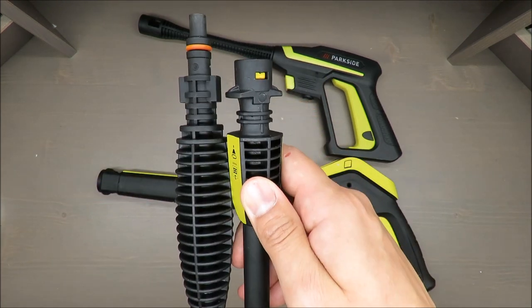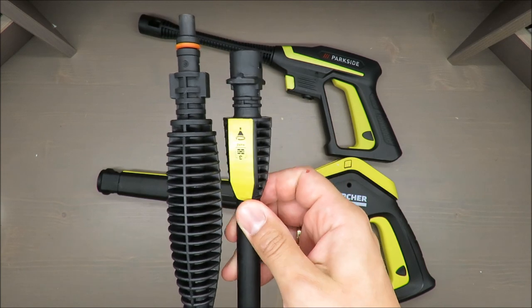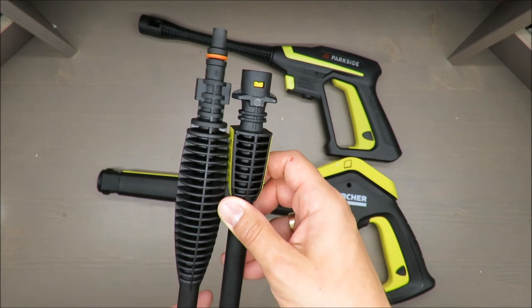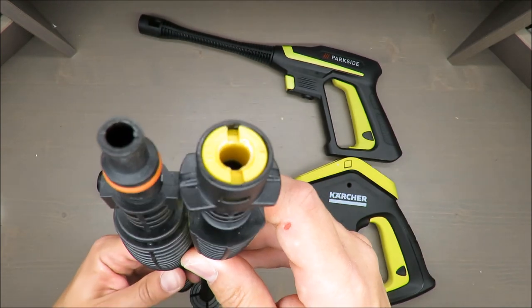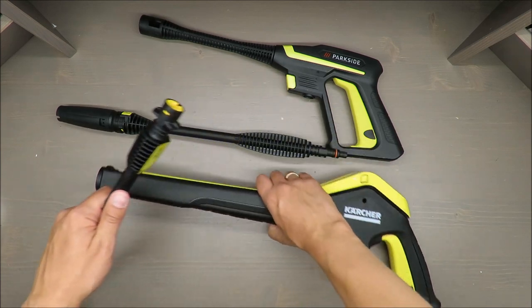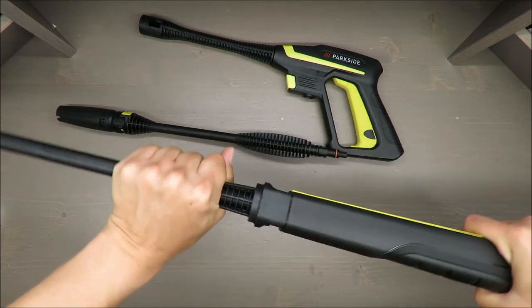Without further ado, I can say straight away that they won't fit into each other, because as you can see the coupling, the fitting, is totally different. Which design is better I don't want to judge, but let's see how easy you can install it.